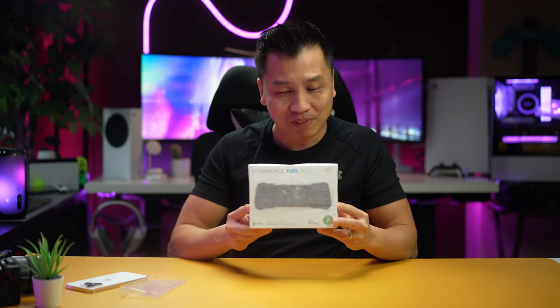What is going on guys? Welcome back to an episode. I got me a box here from Gamevice. This is the Flex.